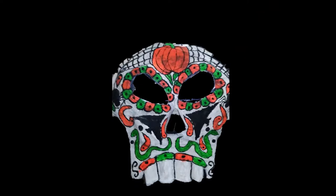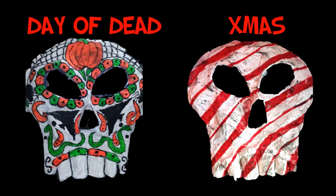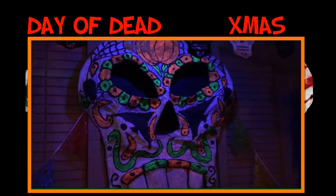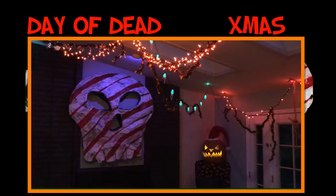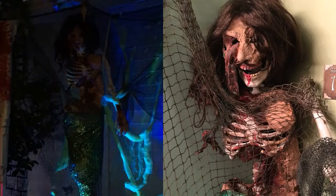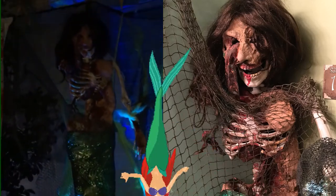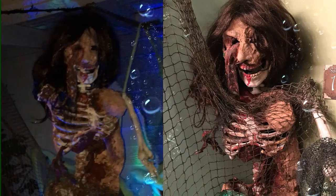Before I began work on this Day of the Dead skull I thought, can I reuse it and how? It turns out a fresh new coat of paint and it's a Christmas skull. Thinking about reusability before you make your Halloween props can save you a lot of time and money — if you don't think you can reuse it, I suggest you don't make it. Thinking about reusability has really saved me a lot of money. For example, I'm going to take this mermaid prop that I made last year and turn it into a corpse or zombie prop for next year.